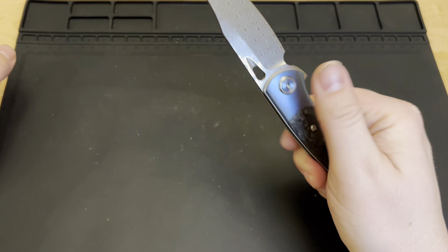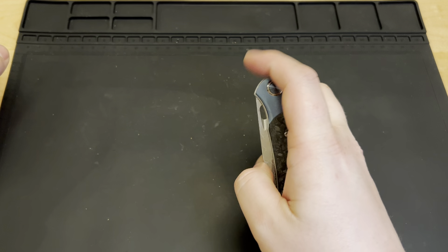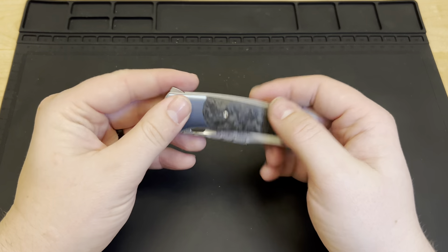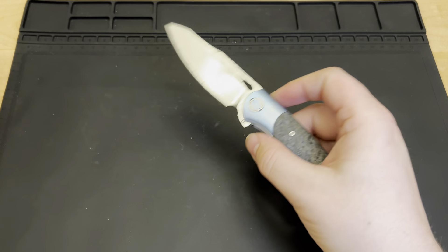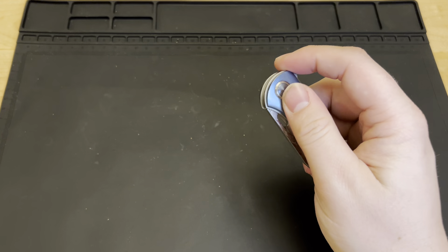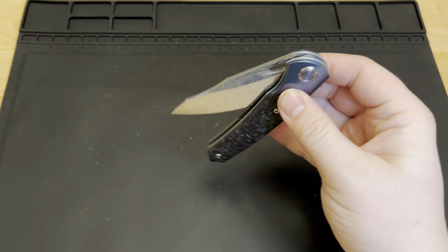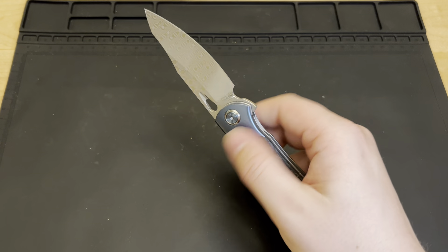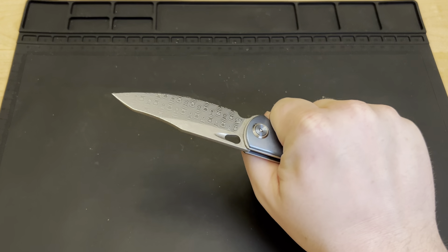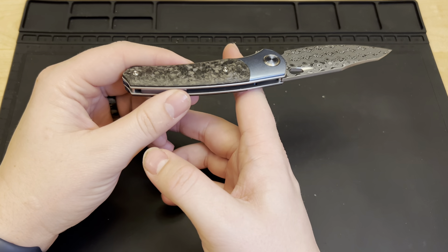I do believe they have another color option — you can get regular silver titanium instead of the blue anodized. I like the blue, I like having a little bit of color pop. It just draws attention and gives a little more than the standard, though I do have plenty of regular titanium knives as well. The ergonomics are really nice on this — it feels great in the hand and the weight balance is very good.